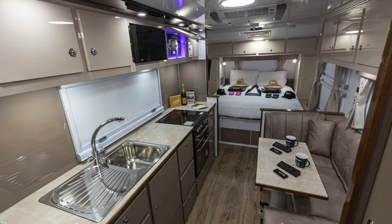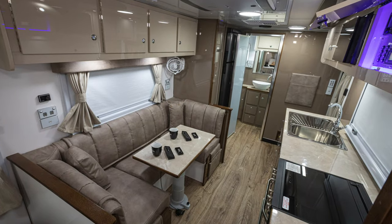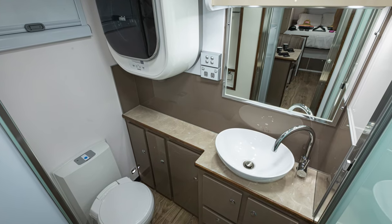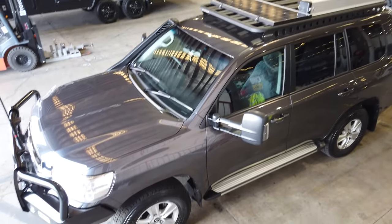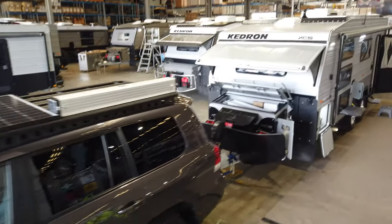This one has the island queen bed at the front, the center club dinette with kitchen opposite, and then the full en suite separate shower and toilet at the rear. A beautiful setup here for Dan and Julie, all hitched up to the popular LC200 from the Land Cruiser 200 series.